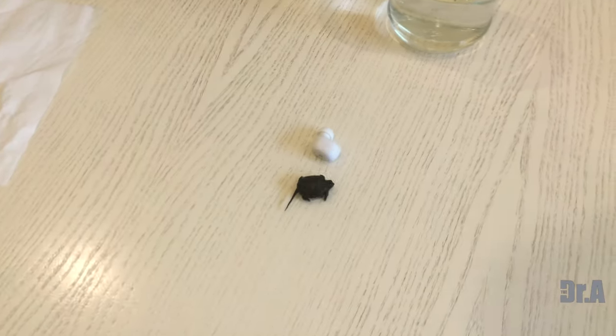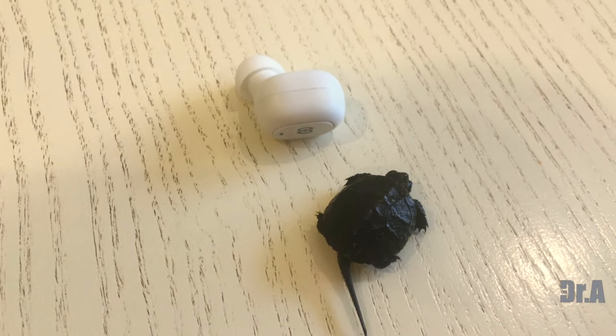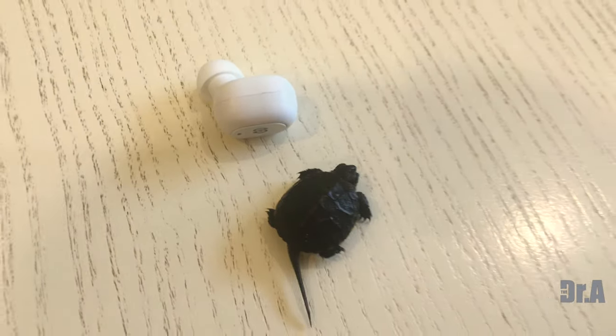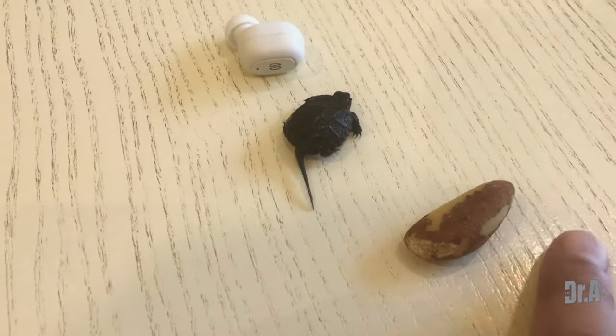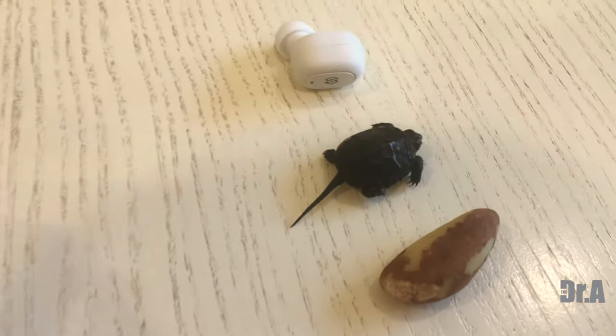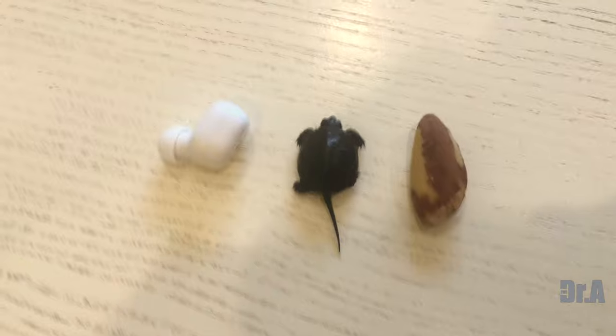Amazing, beautiful. I have put this turtle next to my earbuds — they have beautiful sound quality, by the way. Amazing sound. If you want to check them out, I will put the link in the description. And this is a Brazil nut I will put next to it so that you can appreciate the size.